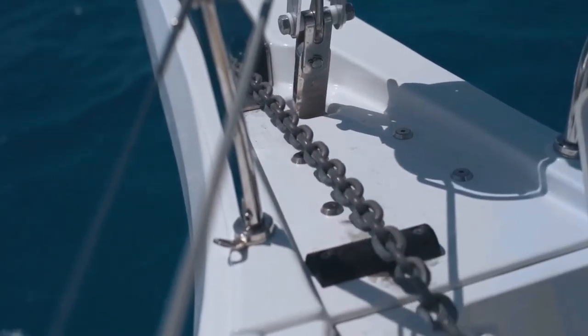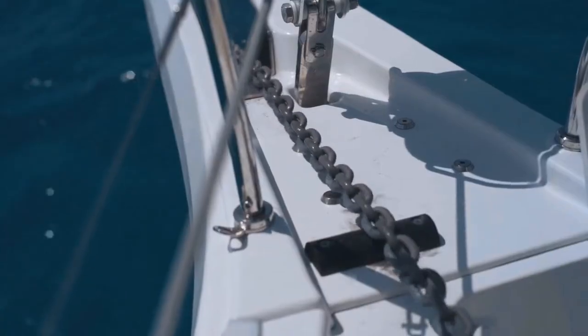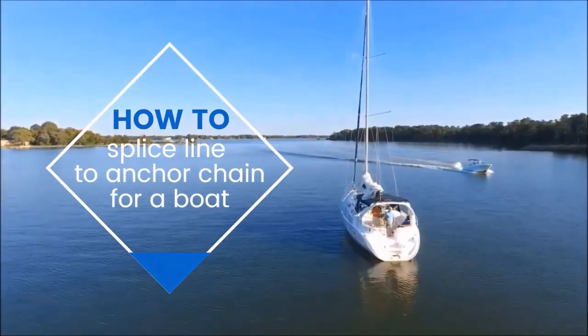Is it time to change your anchor rode? We'll walk you through step-by-step how to splice new line to an anchor chain.